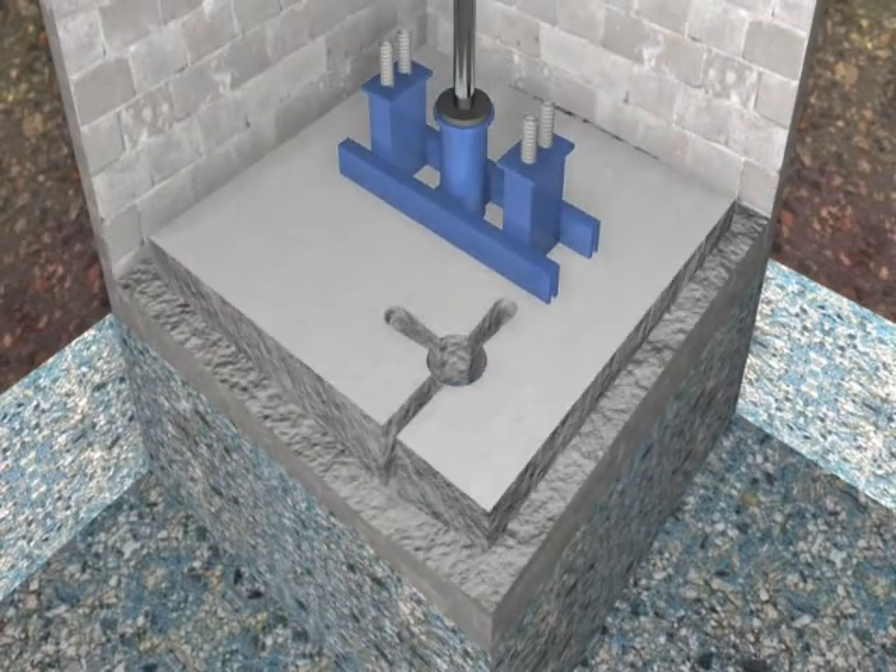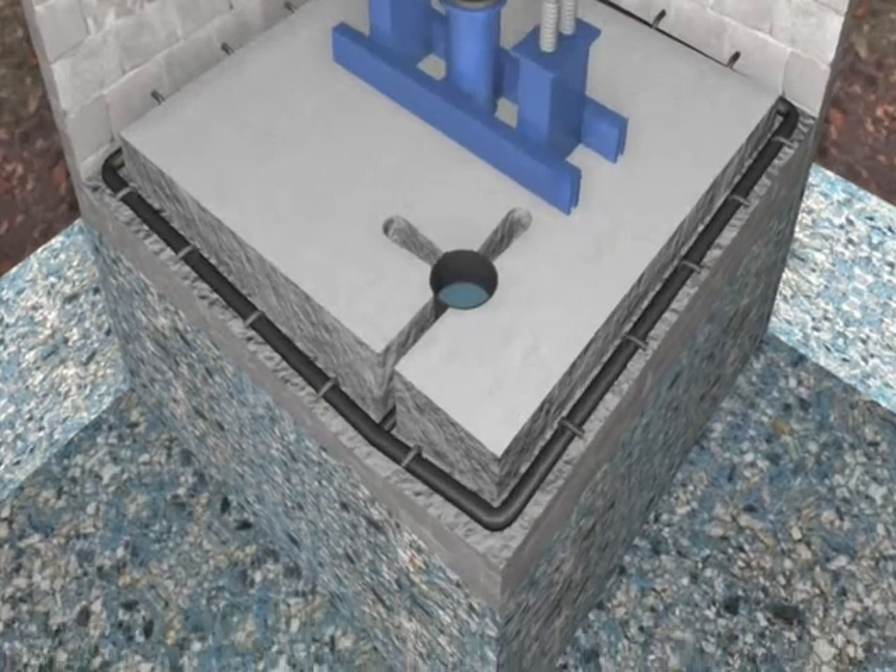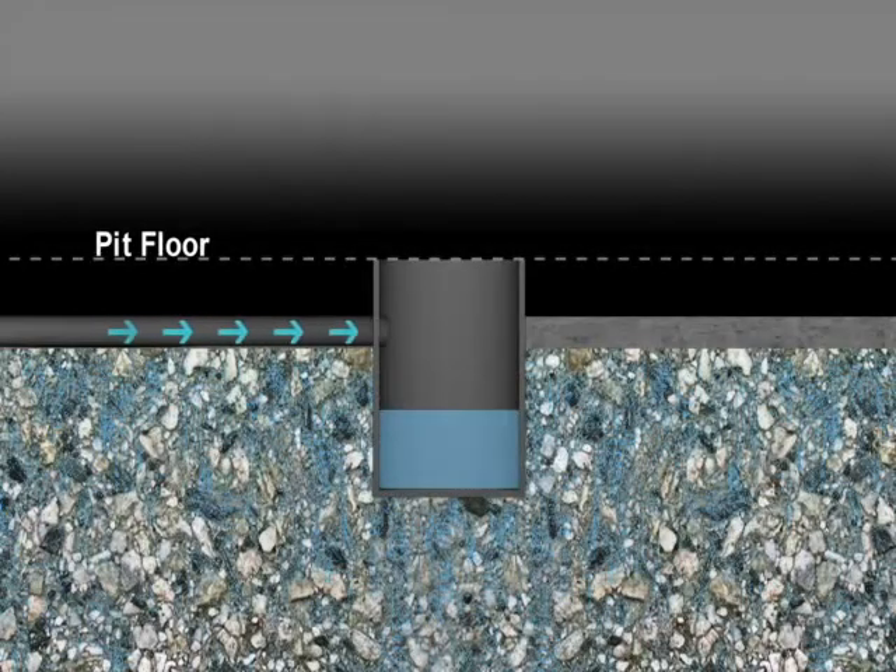The perimeter of the floor is excavated and a drain tile system is installed beneath the concrete. As part of this solution, water pressure is also relieved from the side walls by drilling holes into the blocks. Plastic weave tubes are inserted into the holes, leading directly into the drain tile system. This redirects any and all moisture into the collection site.